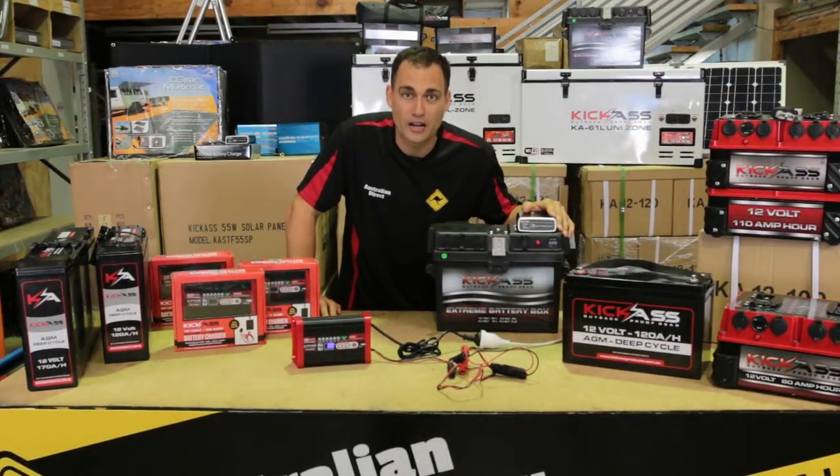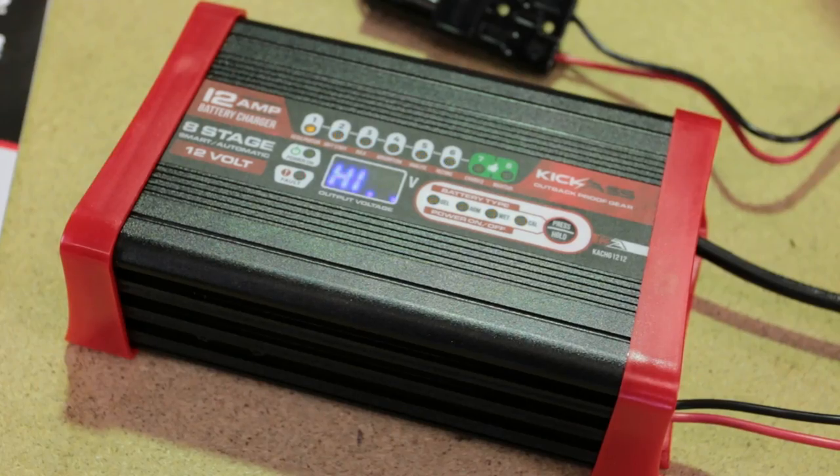Hi, I'm Clayton. I'm the founder of Kick-Ass Products, and I'm really excited to introduce my brand new range of AC battery chargers.